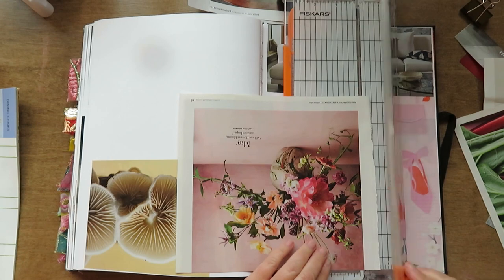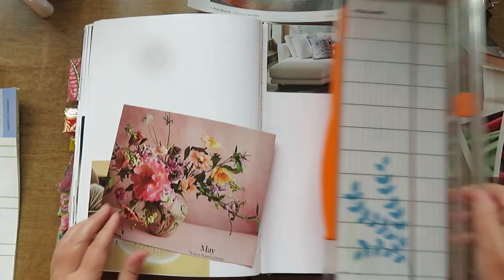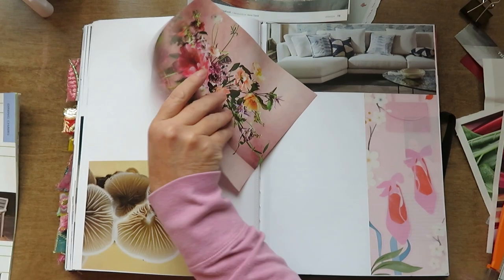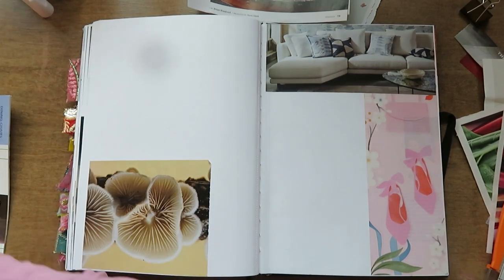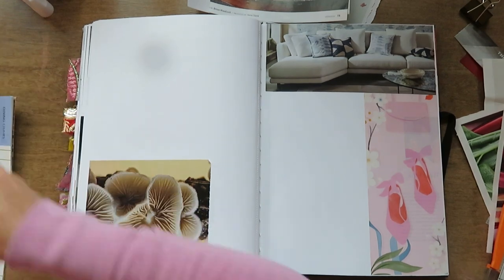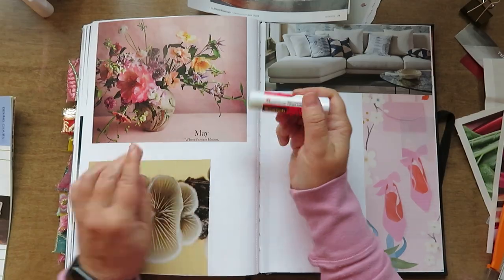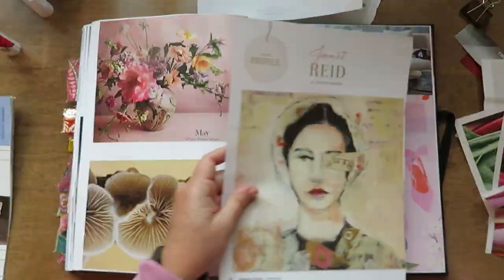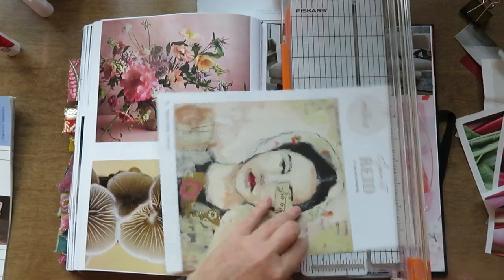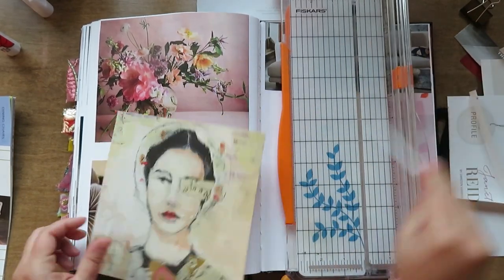I'm chopping up these background images right now, and believe it or not, most of these are not from Lezure magazine — they're from other magazines. Even the one on the bottom left is from National Geographic. I think the only ones that are Lezure are the two main focal images, the women with the flowers.